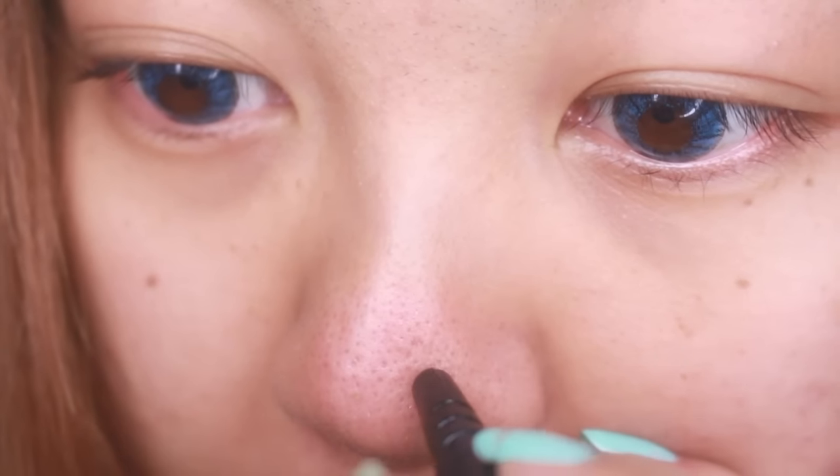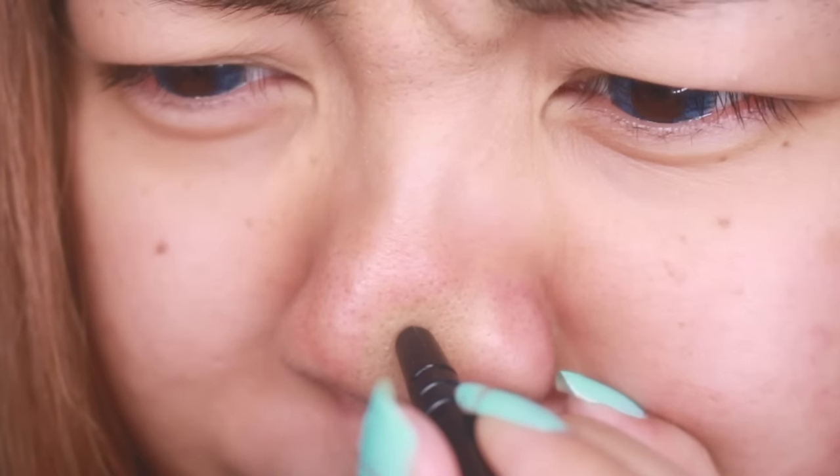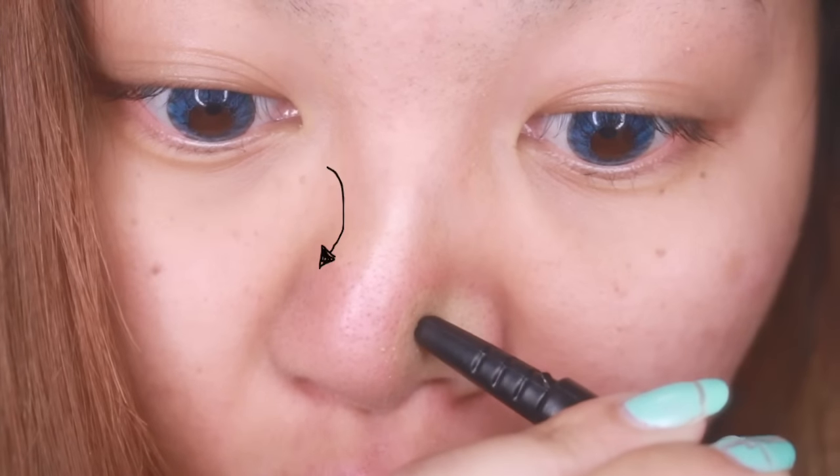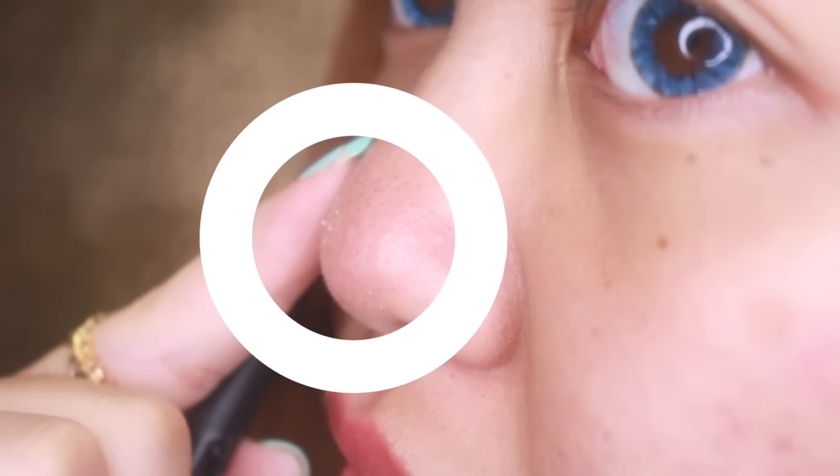It did hurt a bit, but it was more uncomfortable than painful. But seriously, I could've broke my nose — just kidding. Here's a side shot so you can see how gunky things got. And guess what? I was doing it wrong.